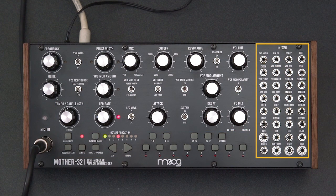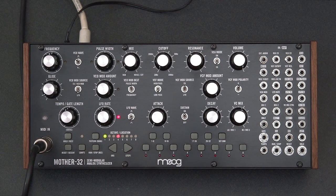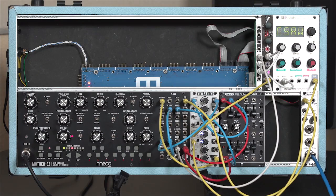And finally here at the far right is the patch bay. This is how you override the internal wiring of the Mother 32 to create some alternative sounds. You can use these patch chords, which come supplied with your Mother 32, to both override the internal wiring to create some brand new sounds, and also, most importantly, connect it to other modules to expand the capabilities of the Mother 32.